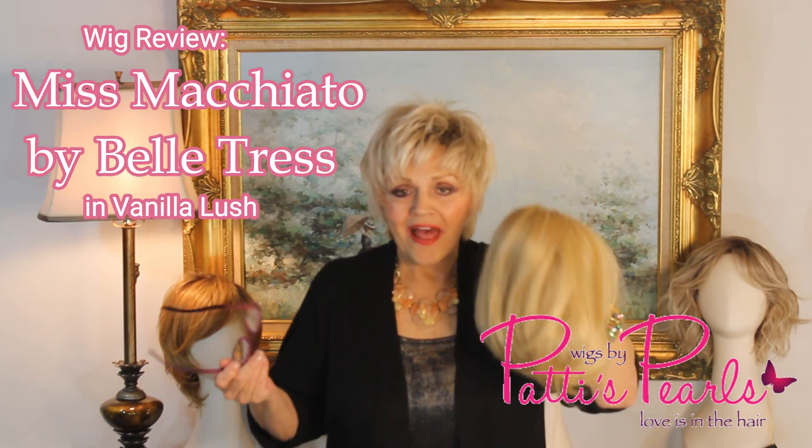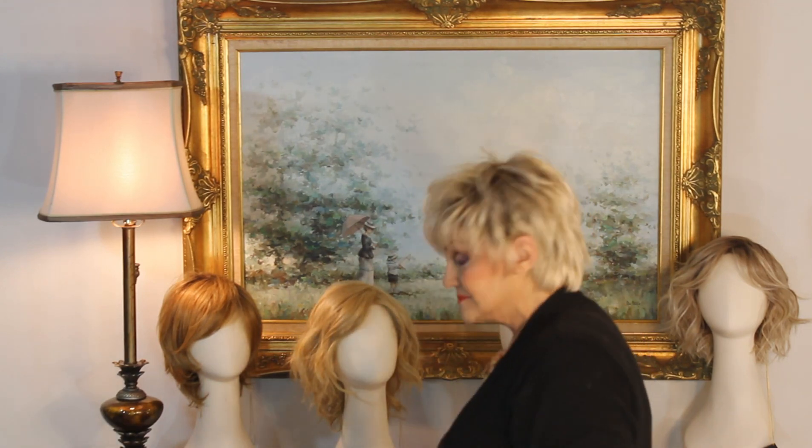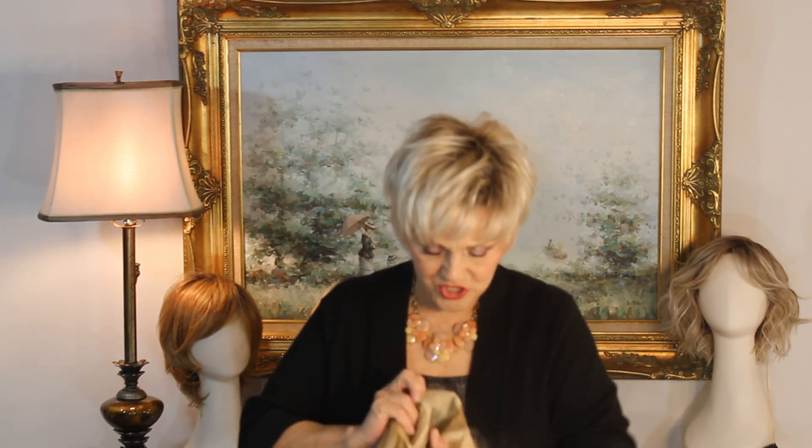This is our coffee collection but it's thrown me for a loop a little bit. Her name is Miss Macchiato and if I'm right, I think macchiato is some kind of coffee you can get at Starbucks. I think it's going to be coffee because number one, it's what the color is, and number two,